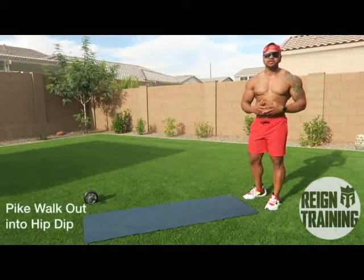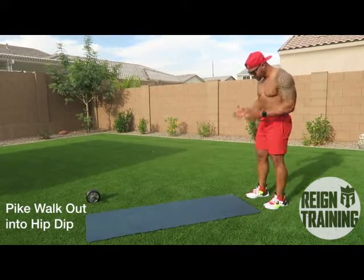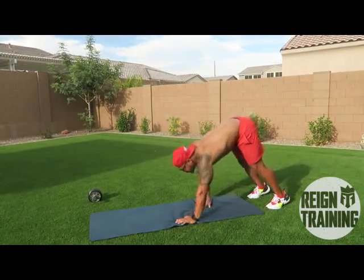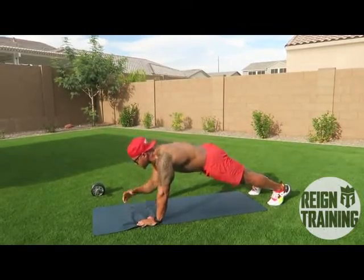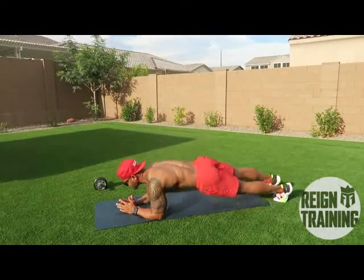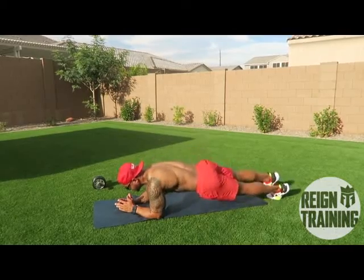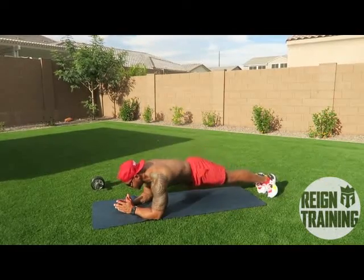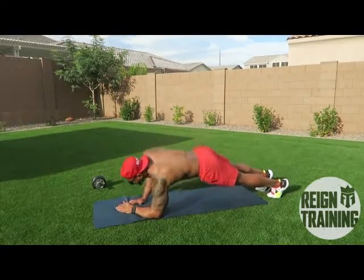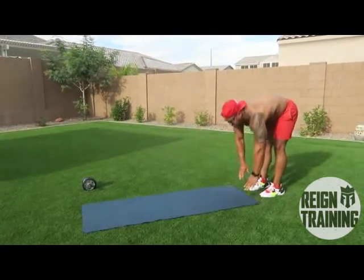Alright guys, for the third exercise we're gonna do an ab workout — it's a pike hand walk out to a hip dip. So you put your feet shoulder-width apart, bend all the way down to your hands until they hit the ground. You're gonna walk out very slowly into a push-up position, go down to your forearm. Now we're in a forearm plank and then you're gonna rotate your hips working the obliques — five to each side. Then you're gonna go back up to a push-up position, slowly walk your hands back up to your feet and stand tall.